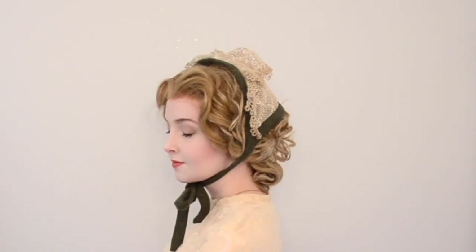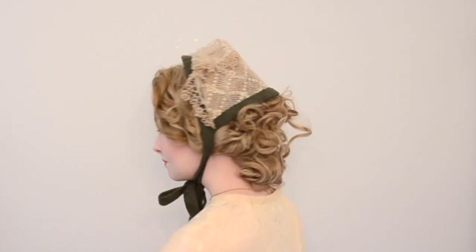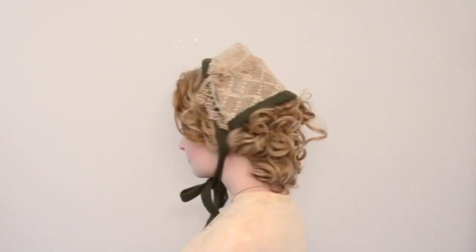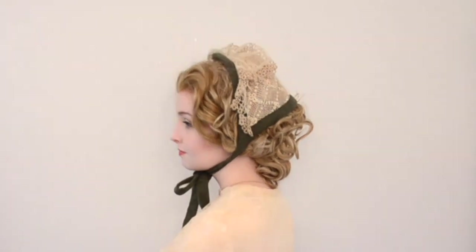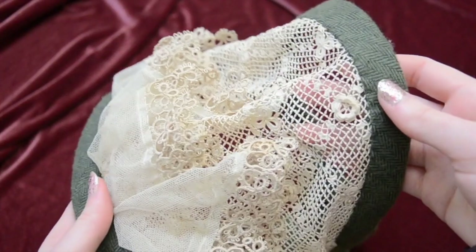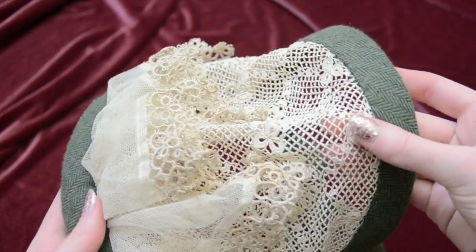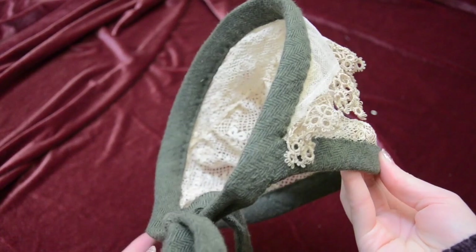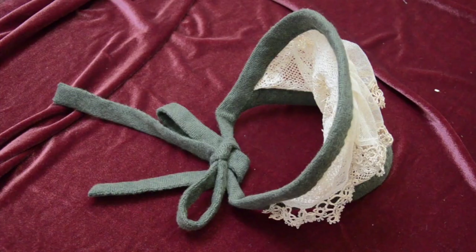Jumping back in time, here is a cap based on ones from the 1850s and 60s. This cap has two bands lined with wire that can be formed to fit the head. The bands are covered with strips of wool flannel that extend past where the bands end and turn into ties that secure the cap in place. In between the bands, there is a cap portion made from lace — I used a small piece of vintage lace for the base and a vintage napkin to form the ruffle that sits over top. I really love how it turned out and I just love this style in general and how nicely it hugs hairstyles from that time.